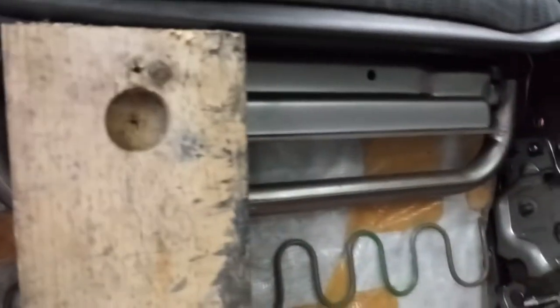I'm gonna cut this lip off here to make it flush, so when the 2x4s sit on there I can bolt it down to something. So I'm gonna run it like that.